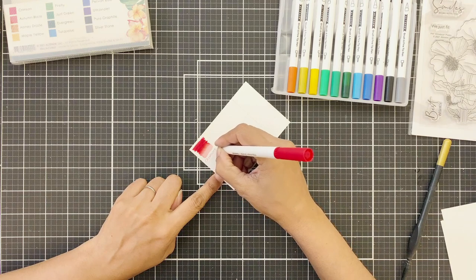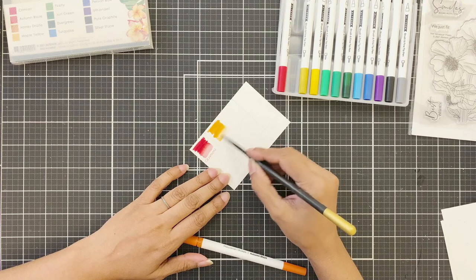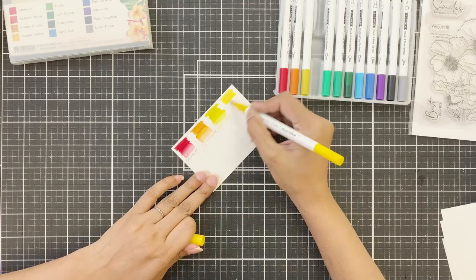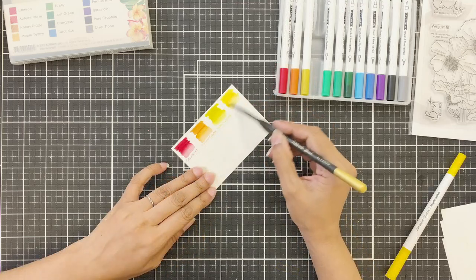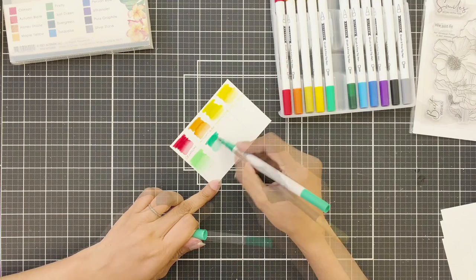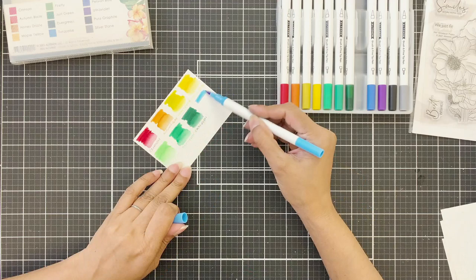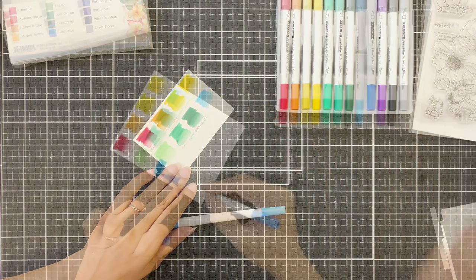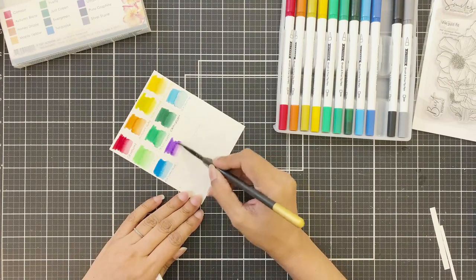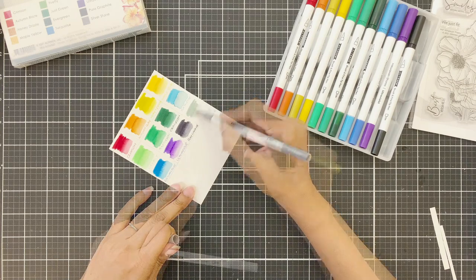The first color is Crimson, then Autumn Blaze, Honey Drizzle, Maple Yellow, Firefly, Just Green, Evergreen, Turquoise, Persian Blue, Ultraviolet, Pure Graphite, and lastly Silverstone.